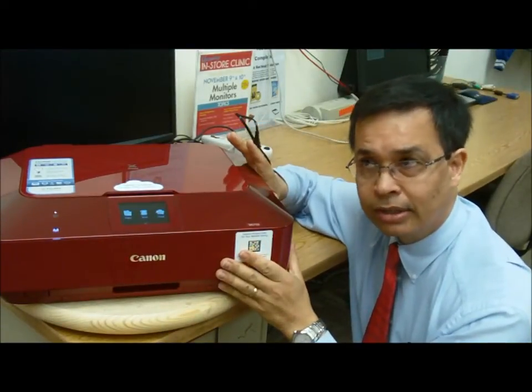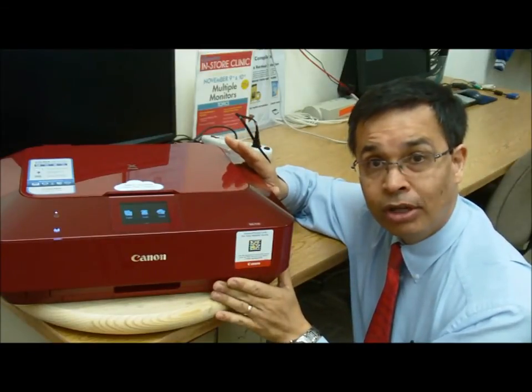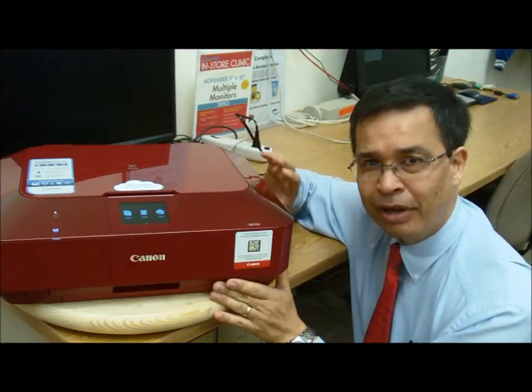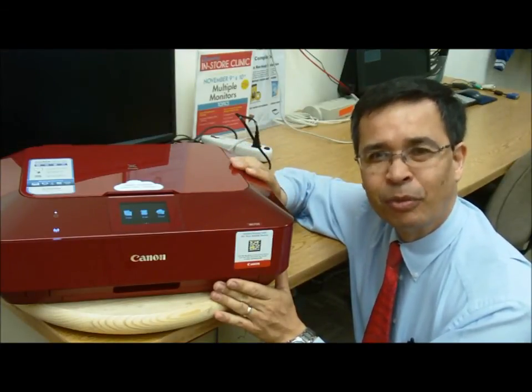It has Ethernet, wireless, and USB connections. It runs for about $200. Again, the primary push is that, other than its attractive look, it's a cloud printer. For more information, please come into the Micro Center. Thanks for watching.